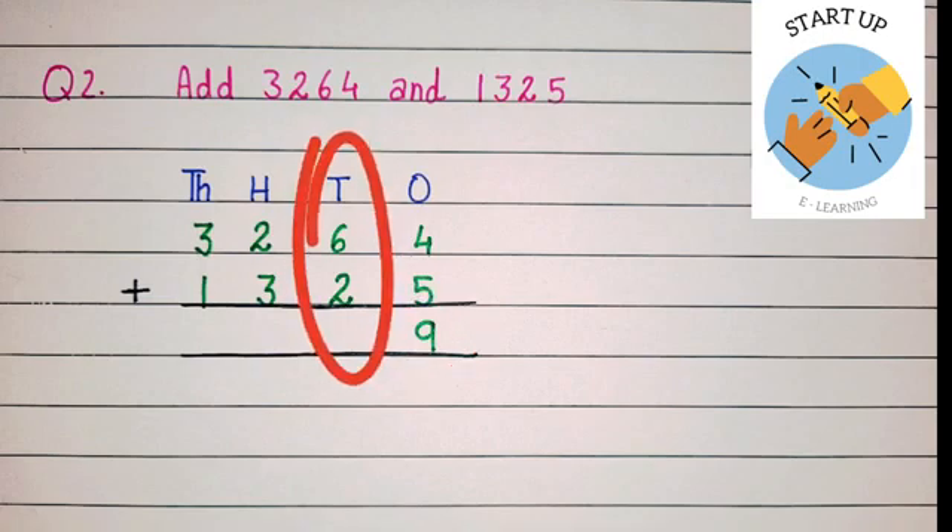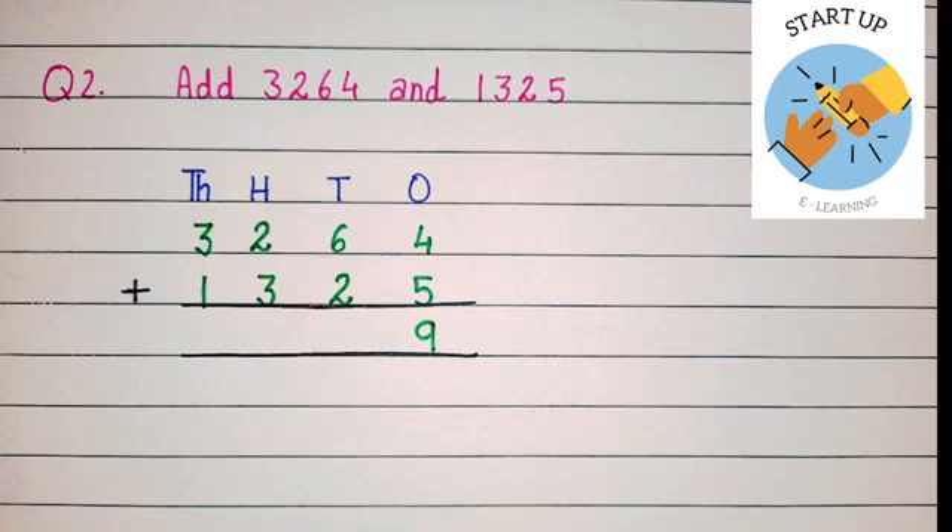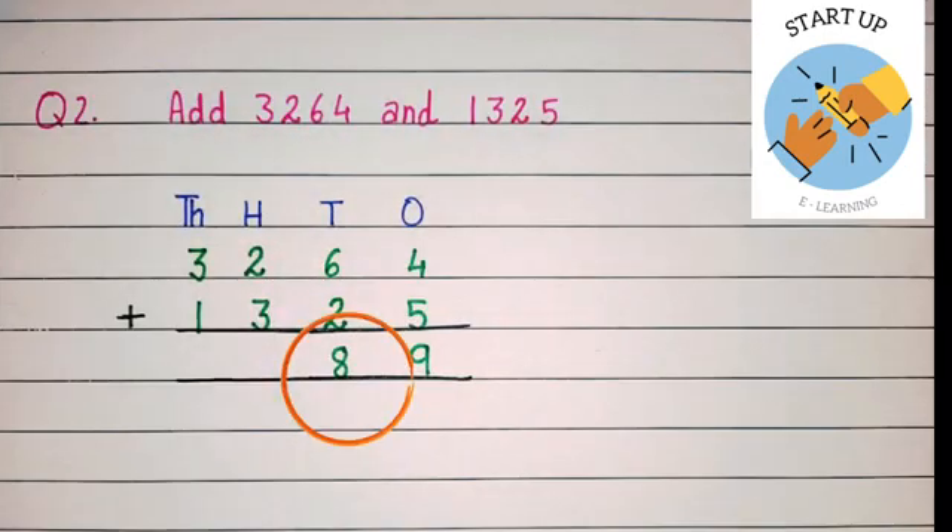Let's start with the tens place now. Keep 6 in our mind and open 2 fingers. Again using forward counting, closing one finger at a time: six — seven, eight. The sum of 6 and 2 is equal to 8.